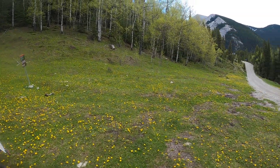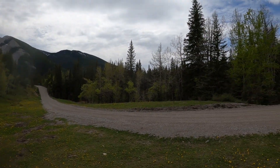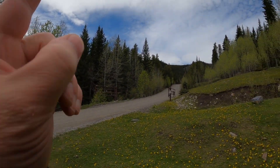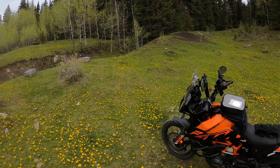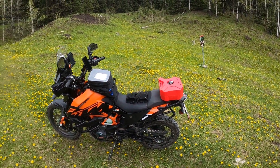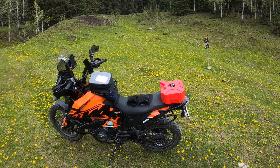Hey everyone, I am Tony James, my channel is Hillquist Dual Sport, and I am out in beautiful Kananaskis just about to head north down the Powder Face Trail. But before I do that, I just want to give you a little homemade solution of how I added some extra fuel capacity for the bike when I go out riding.